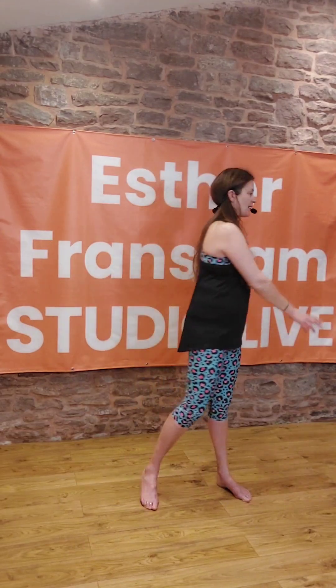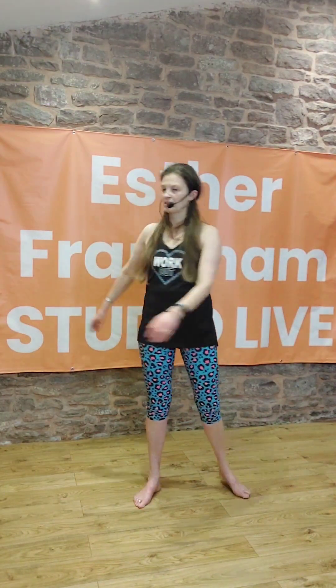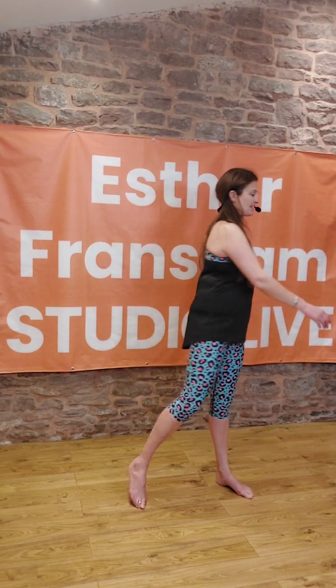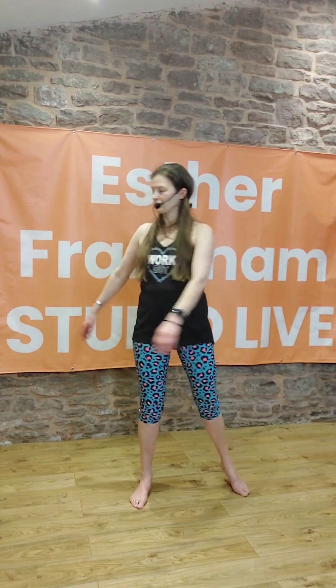Give the arms a bit of a shake, and then take the back foot off the floor and just turn and rotate from one side to the other. Just allow it to flow — it's quite a nice rotation here. Looking over your shoulder.